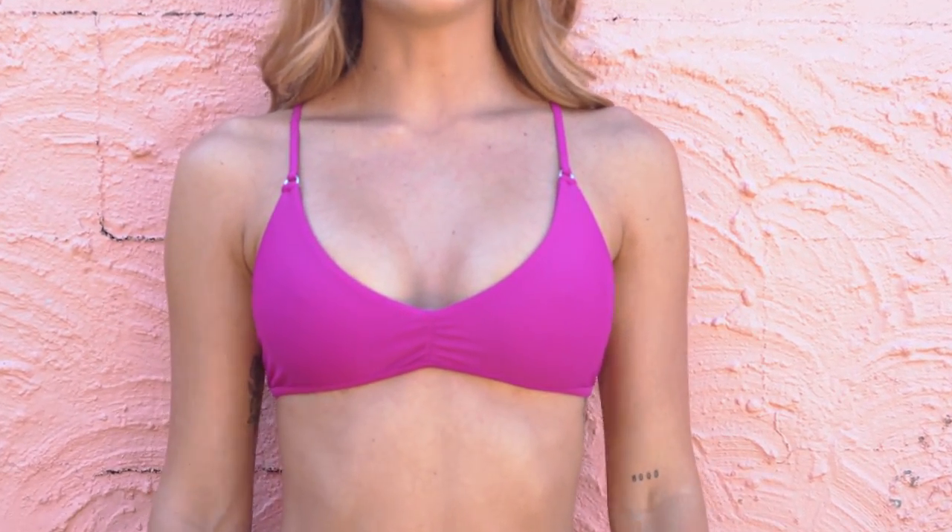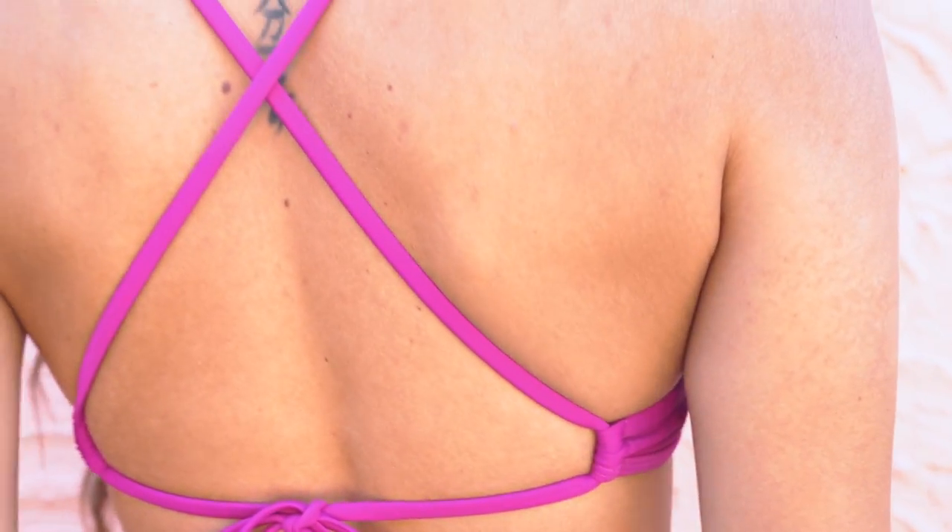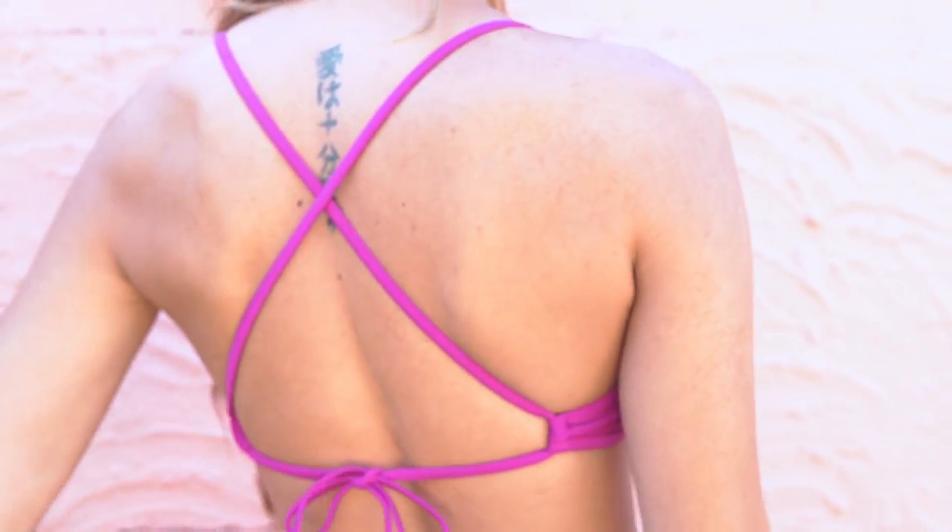The crop top I'm wearing next is the 3585 in boysenberry. I find this color so nice — it's really flattering on my skin tone. I really like the halter neck, and as you can see at the back it crosses over, which is super cute, and it ties up here so you can adjust it to fit your shape. Today I thought I'd show you what it would look like with a different color bottom, because I find these two colors go really well together. This is also the new lined range, which makes it not see-through when you go underwater.